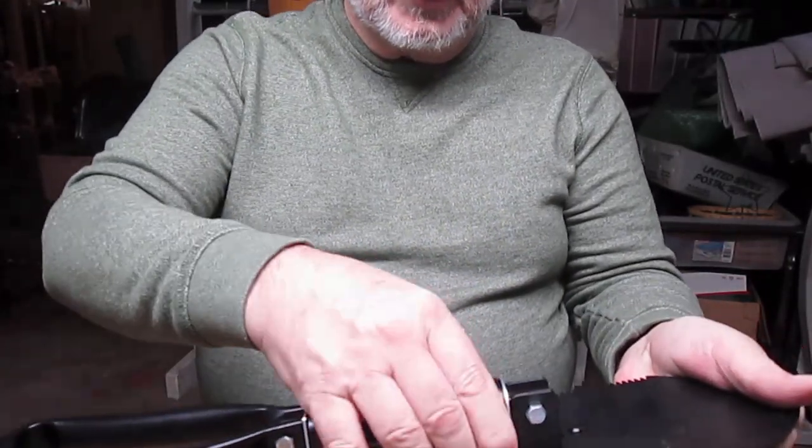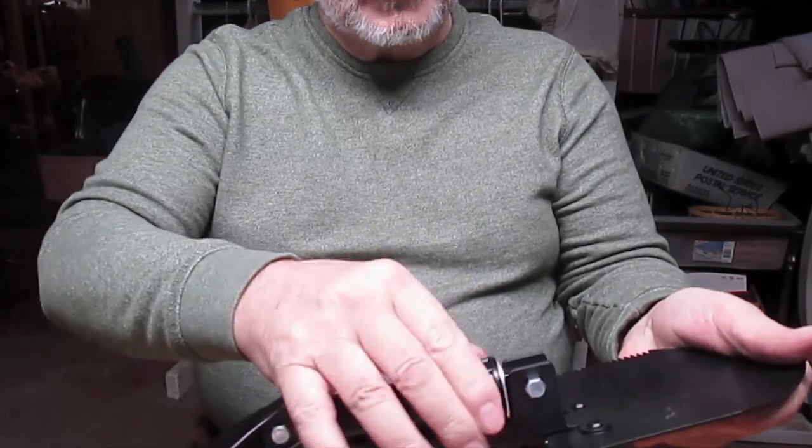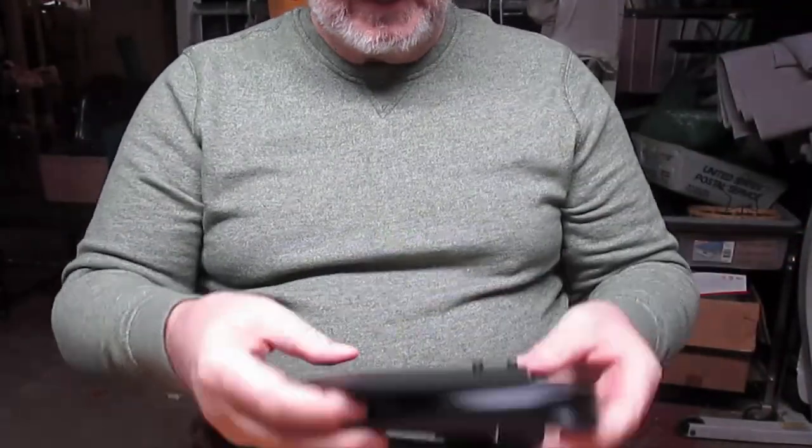Once it's fully extended — which I did first — you just take the screw device, flip it down, fold it up, and it's complete.